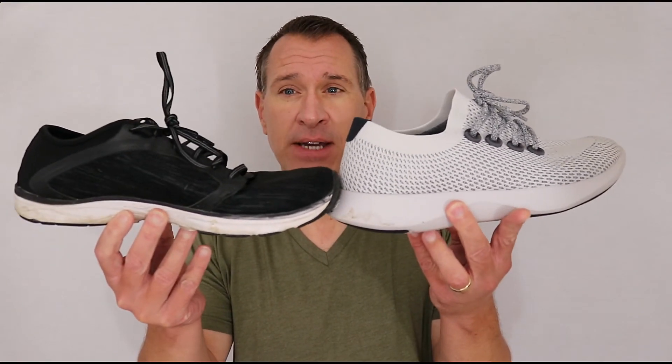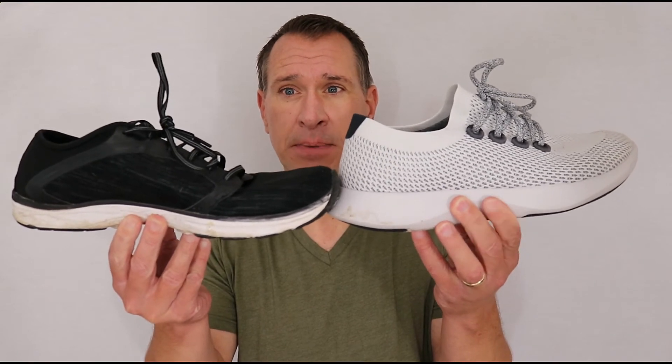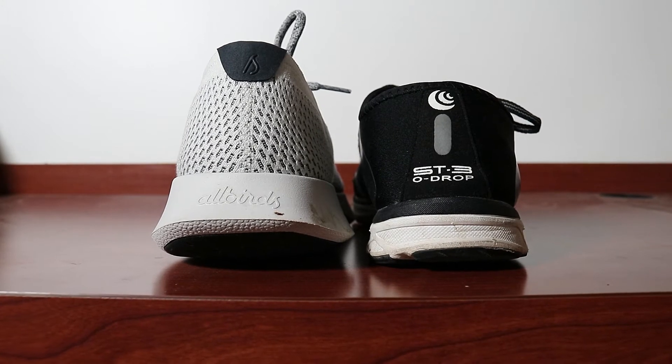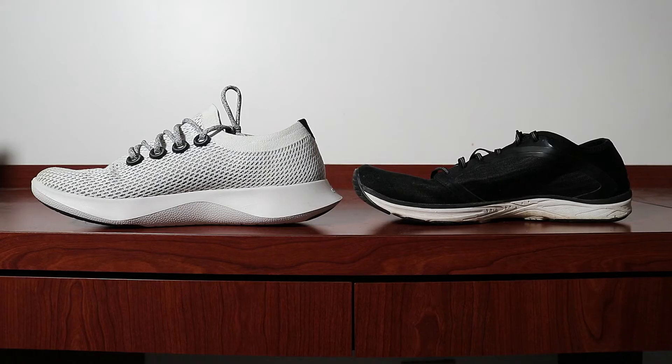Because my preferences are for a much lighter weight shoe and I want to feel the road more than have a ton of support, what I am running in are these Topo ST3s for the most part. The difference between these two shoes is very easy to see — I think you can see it as I'm holding them up. You've got a huge sole here compared to this one. This one is super bendy, all sorts of give, and hardly anything on top in terms of construction. You can see that one of them is very huge in comparison to the other.